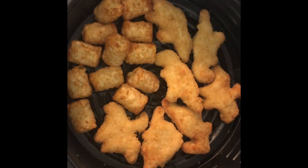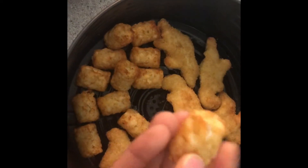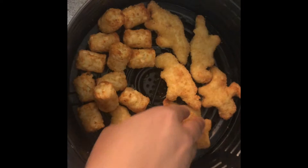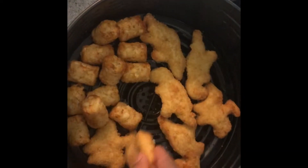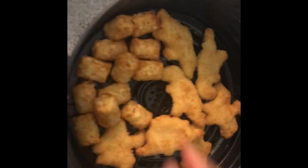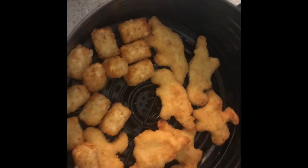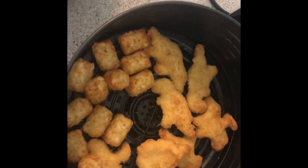Here are the dinosaur chicken nuggets and the tater tots. Look at that — they came out nice and golden brown, fresh out. They're very tender and soft but still have a little golden brown to them. I'm going to plate these up for my son and then we're going to put our parmesan-crusted — or imitation, whatever — chicken in there.